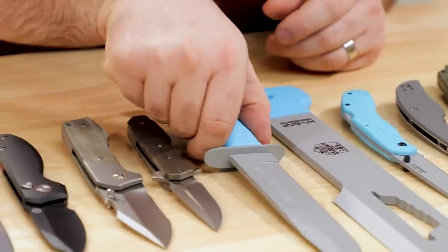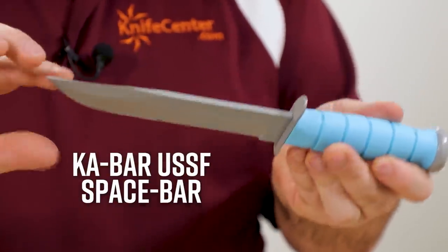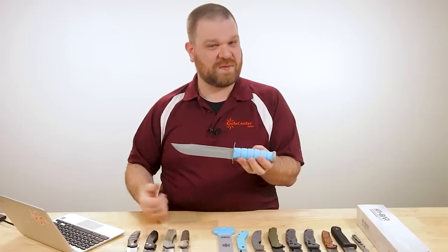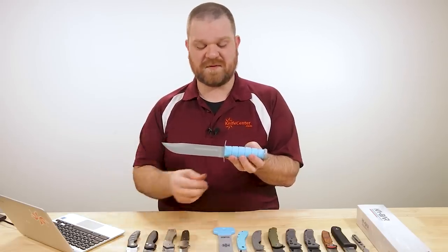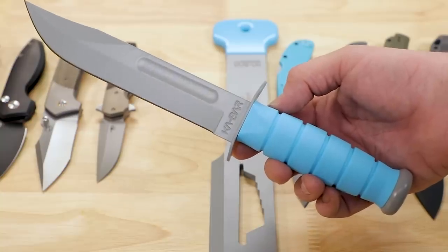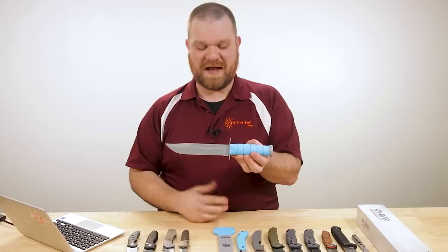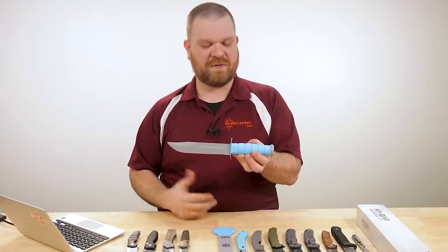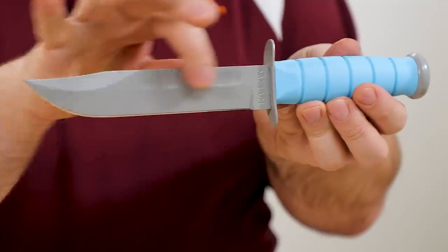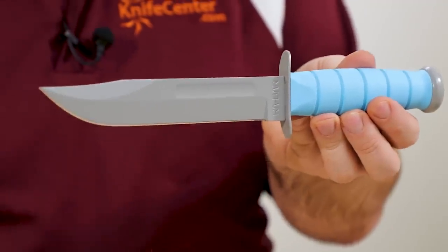Next we've got a couple of American-made items from Ka-Bar and it's their new Space Force collection — USSF stamped right on the ricasso. This is their Space Force themed set of tools, first of which is the Mark 2 fighter — the classic Ka-Bar. This version is the Ka-Bar Space Bar. Kind of a whimsical title, but I'm actually surprised at how much I like the colorations going on here.